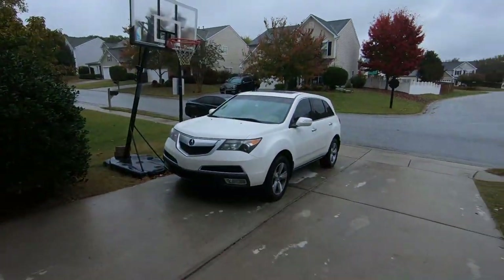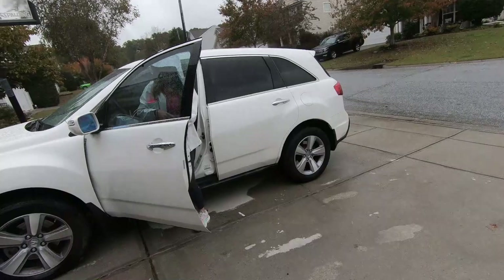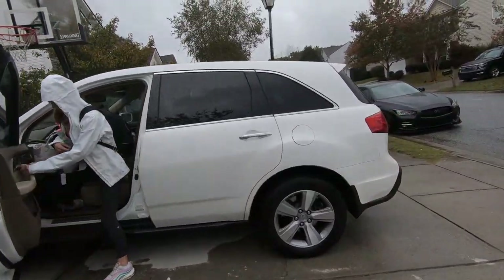Get your ass to school. You got the valve open? I think so. Let's fire it up.